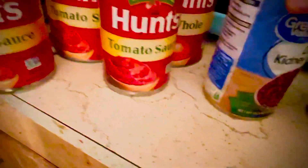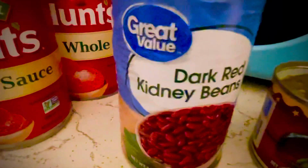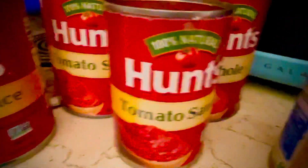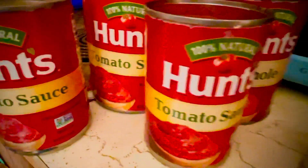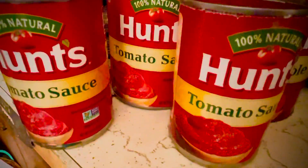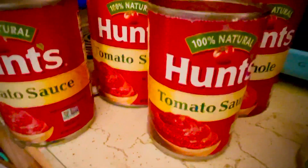Dark red kidney beans — Great Value, it doesn't matter on the brand. I think it kind of does matter on the sauce though. I prefer to stick with Hunt's because that's what my mom did and I like the way it tastes. But I guess it really doesn't matter — you use what you have.